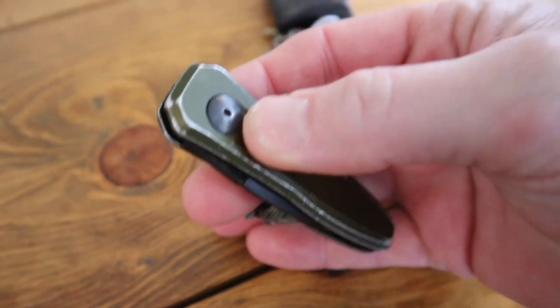If legal in your state, I'm going to show you the best keychain knife money can buy. Let's go take a look. Welcome back and thanks for joining Ty the Gun Guy.